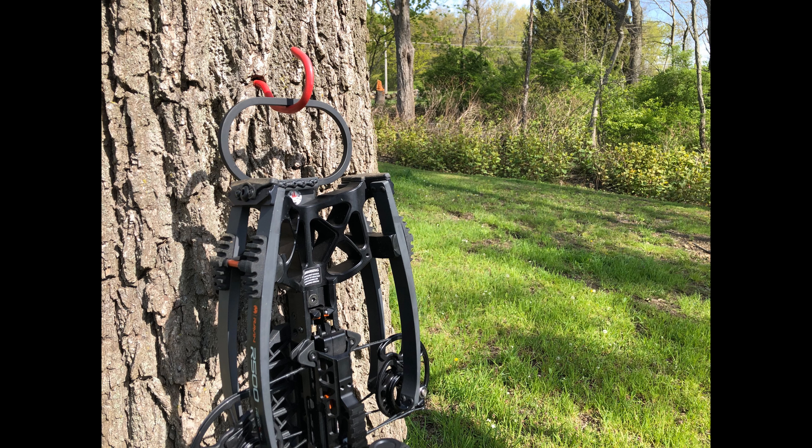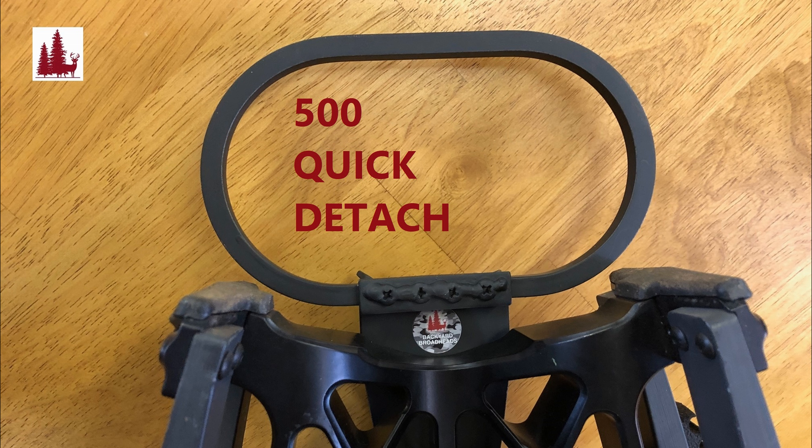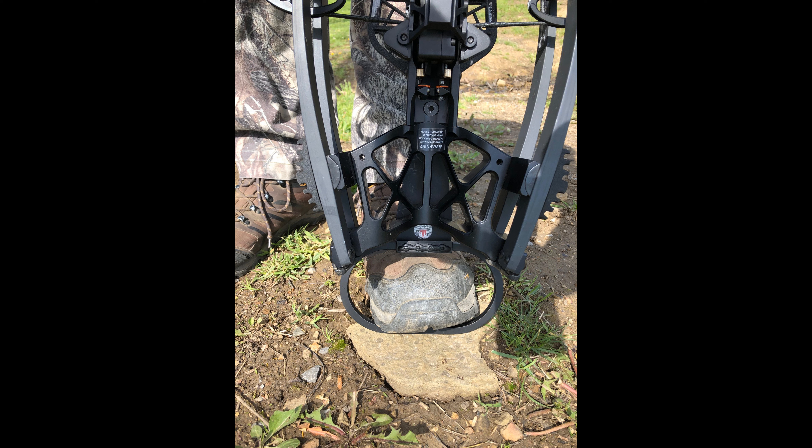Another new product from Backyard Broadheads — the 500 Quick Detach for the Raven R500, also fits the E and the Sniper. Here's a top view and we'll show the bottom view — it comes off real easy without tools, you just loosen those two wing nuts. Helps you out with storage and transport. Links in the description below if you want to get one.